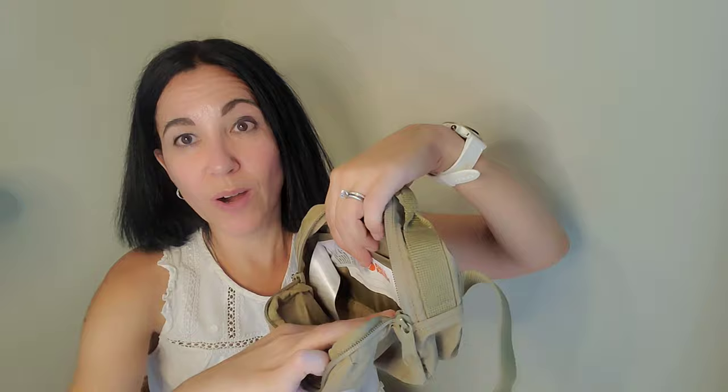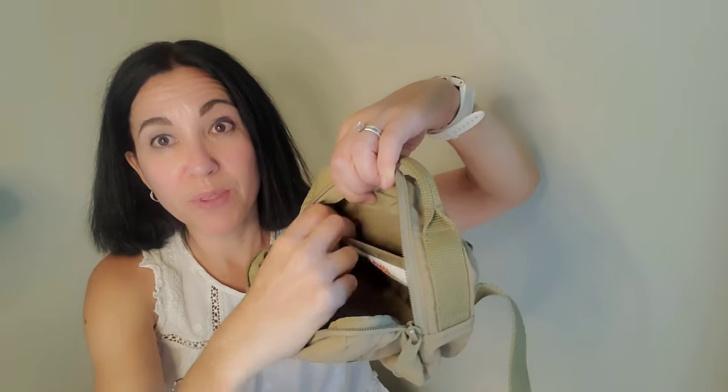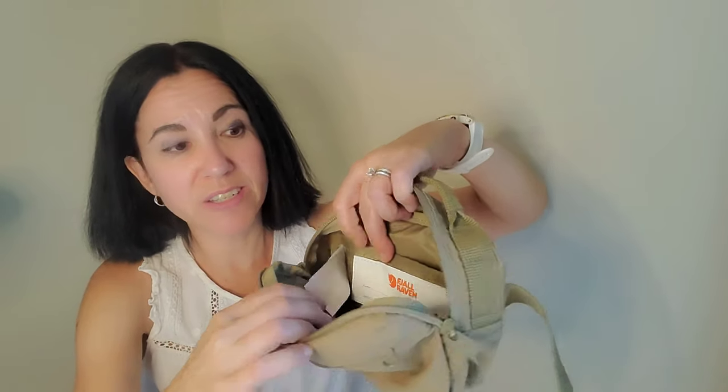Now we're going to dig into the bag itself. I'll show you the different compartments so you can see what it looks like inside. The bag has three different compartments. Here's the main compartment, which is really wide and very generous. It has the label so you can put your name there, just like any other Fjällräven Kanken bag. Then it has another smaller pocket right there just to separate the main compartment — something you might want to keep separate from the rest of the contents.